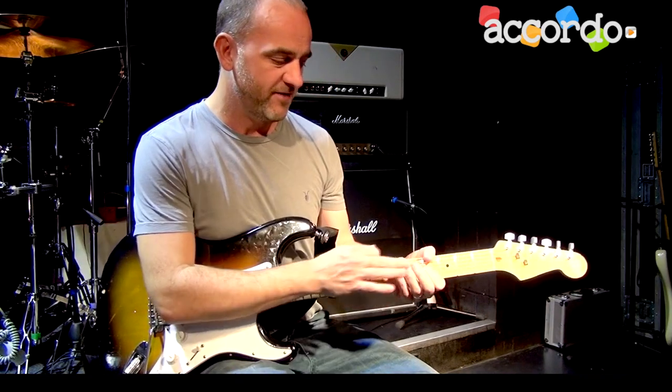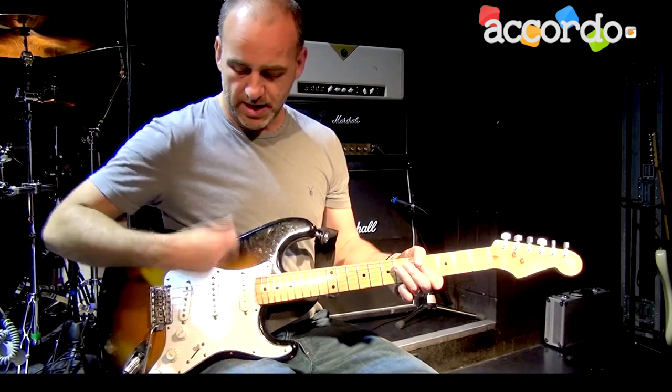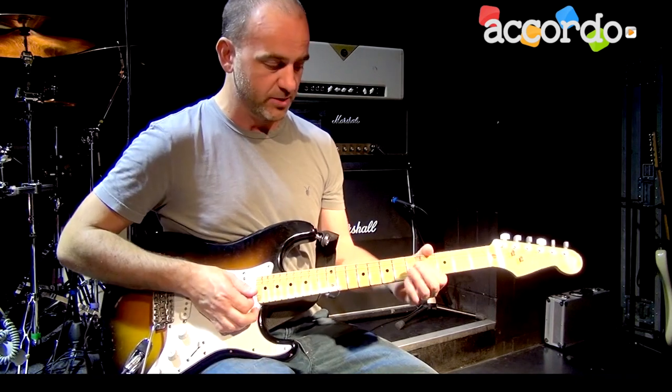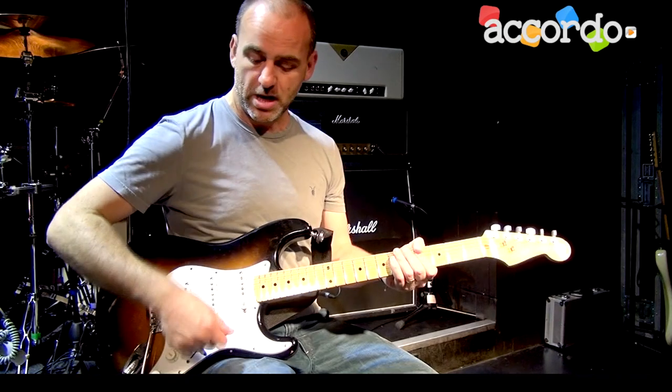It's the left hand — I do a lot of work muting the strings with my left hand, so I'll be playing one note, say like on the D string, and I'll strike all six strings.